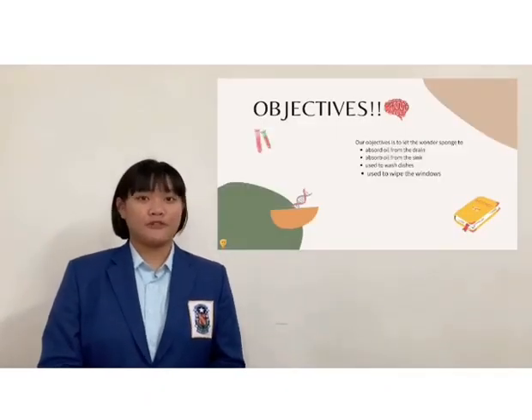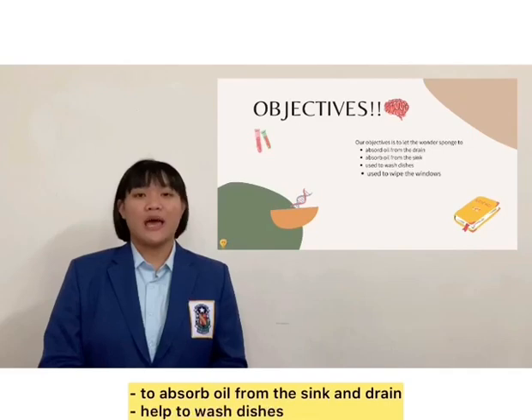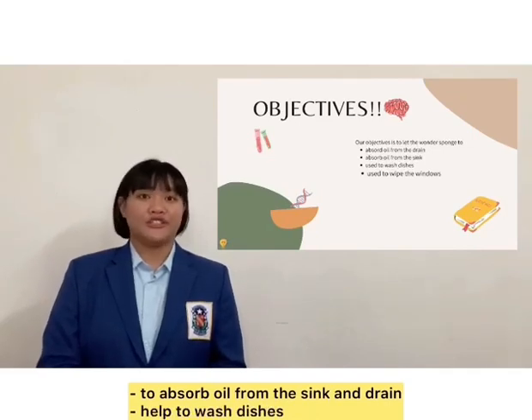The objectives of the Wonder Sponge are to absorb oil from the sink and drain, and to help us to wash dishes.